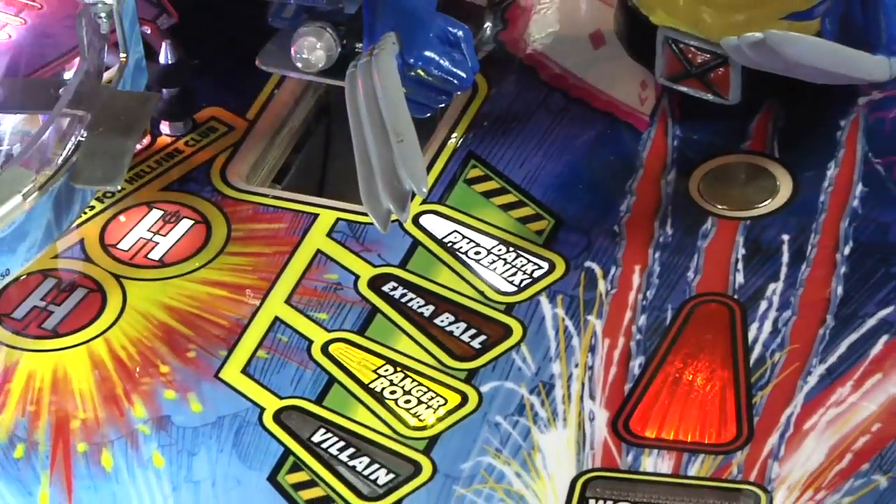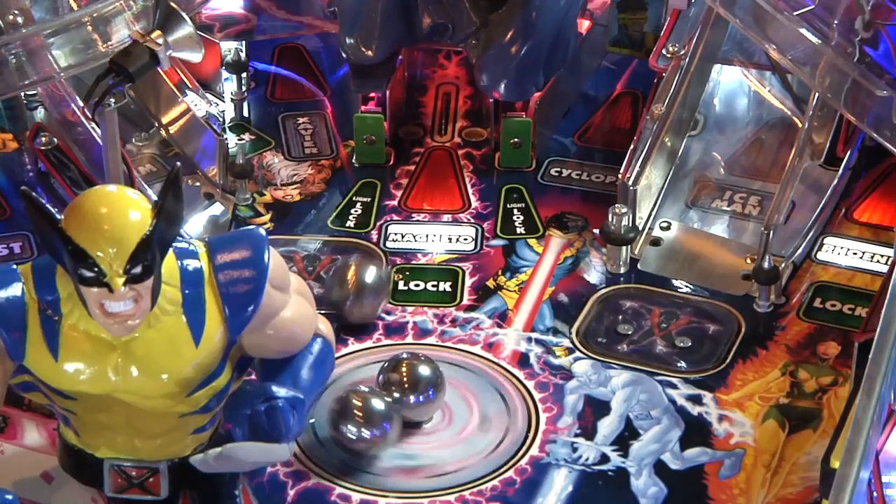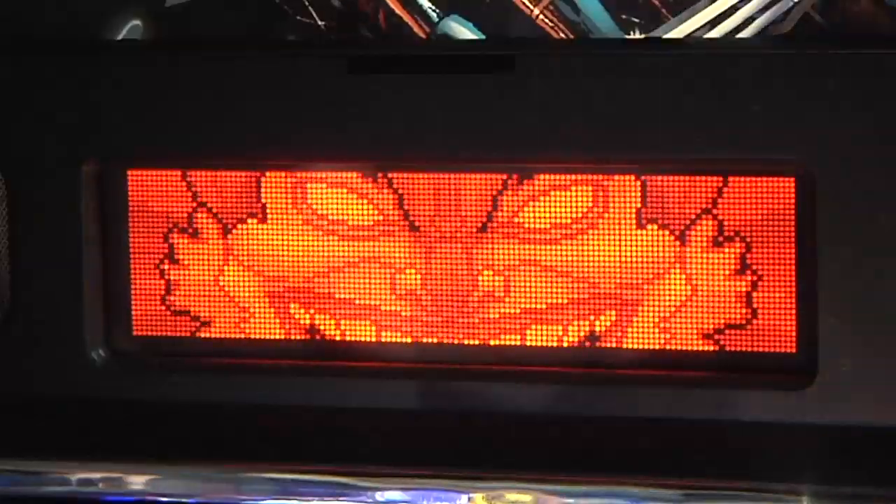There are two wizard modes in the game. One is called Dark Phoenix and the other is called Danger Room. The Danger Room starts when you've completed all the X-Men features and played all the modes, and when you've completed all the villain modes you'll start the Dark Phoenix mode.